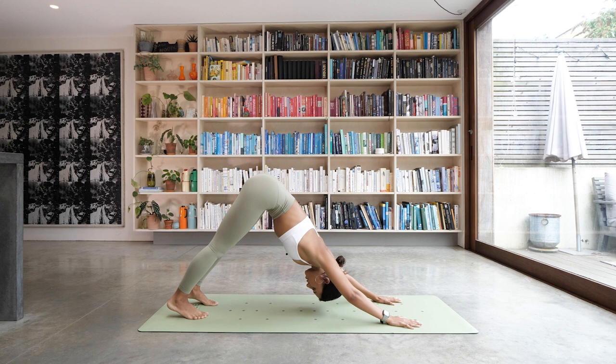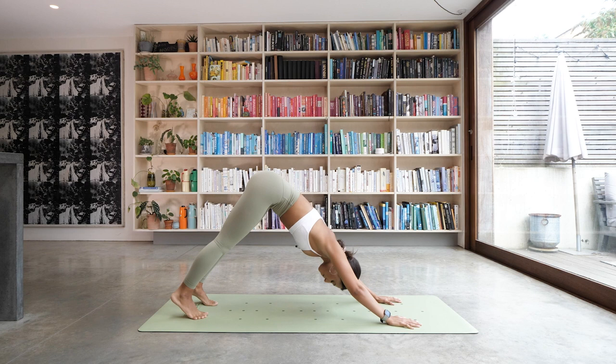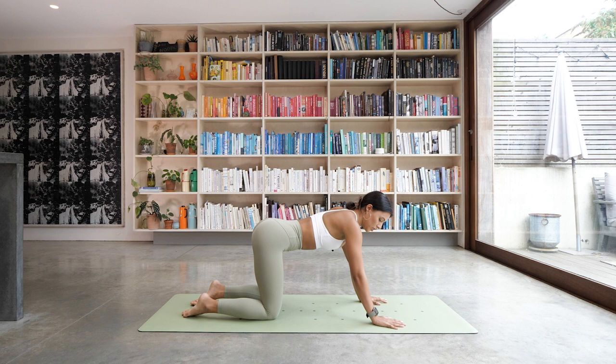Do that one more time — inhale to roll forwards into your high plank. Hold it there, push the floor away. And then hips up and back to down dog. Bring your knees all the way back down to the floor, coming back into that tabletop position.